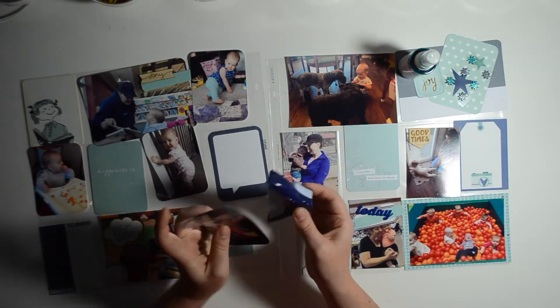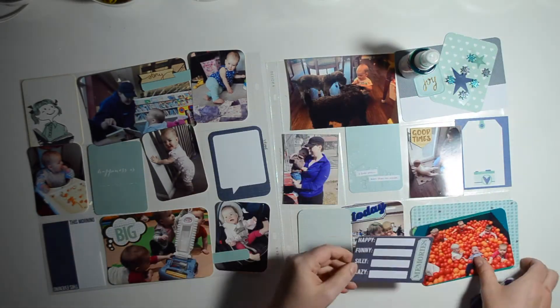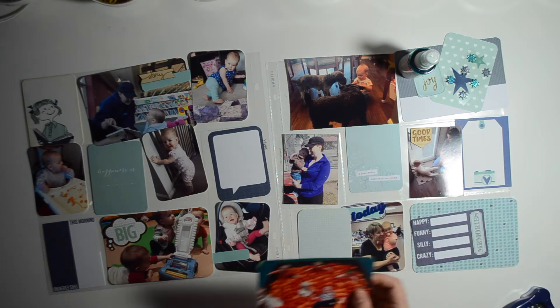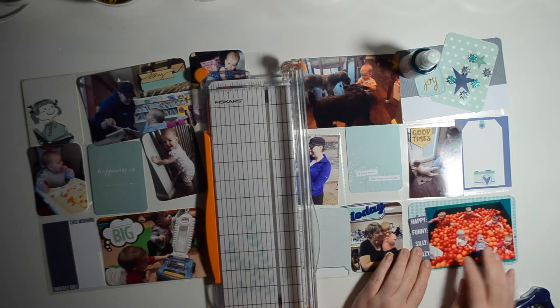I decided not to corner-round that bottom left picture because it would cut off the words, which say 'this morning' and 'this evening.' That card is from Gossamer Blue. I skipped through the corner rounding — you didn't really need to see me doing it all.